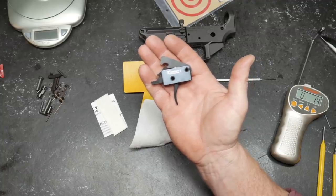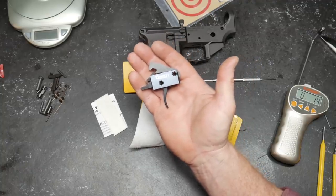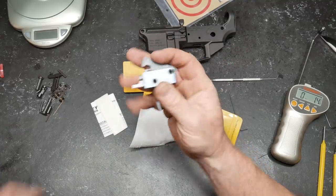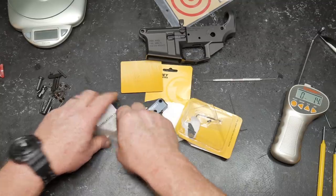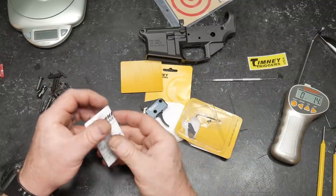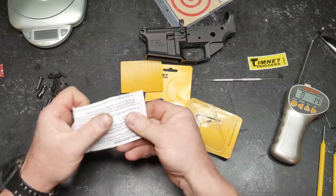What's going to happen is somebody's going to leave a comment, I'm going to pin that comment and it's going to be right there at the very beginning. So anyway, this is the Timmy Triggers Impact. We're going to put it in this guy right here — I'm in the process of putting this lower together.